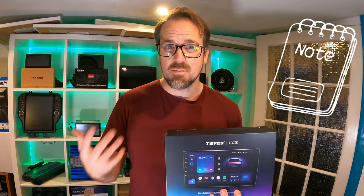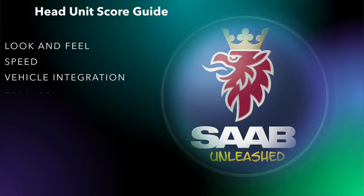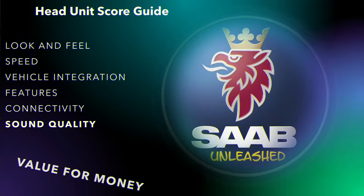Now, as usual, let me tell you that I don't get paid for any of these reviews. Please consider them feedback based on my opinion and experience. Let's get it out of the box, get it set up in the car. I'm going to give it a score based on the look and feel, the speed, the vehicle integration, the features, the connectivity, and the sound quality. And then we'll talk a bit about value for money.